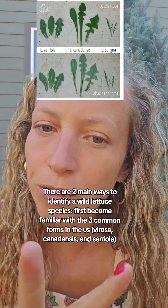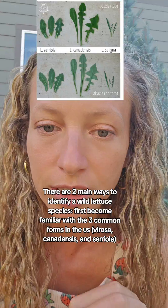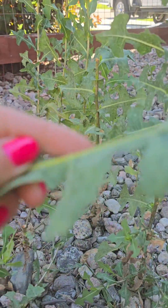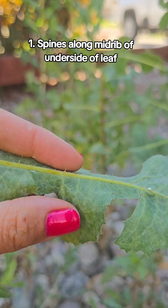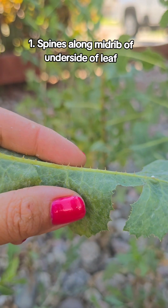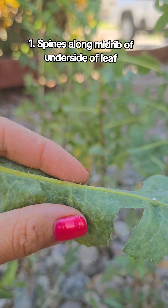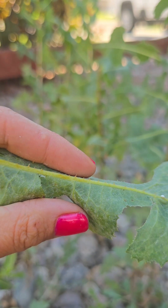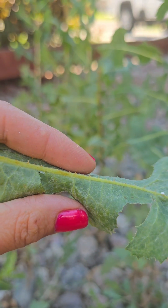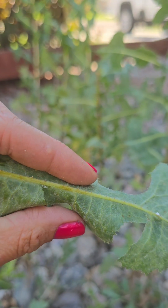There are two main ways to identify that you have a wild lettuce species. If I take a leaf and flip it over, you will see these spines on the midrib of the leaf. All of the wild lettuce species will have this present. Sometimes these spines are not present with Lactuca canadensis in its immature form, but that is something to be aware of.